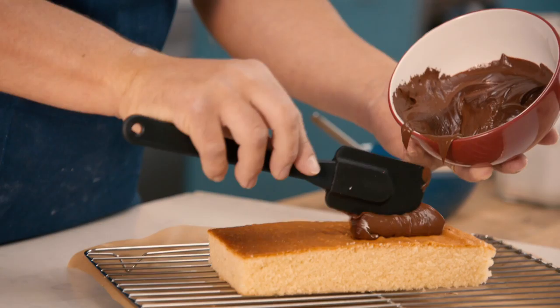This week we're going to focus on getting that tricky icing just right. Hi, I'm Ian. I've been baking for Tesco for just under 27 years.